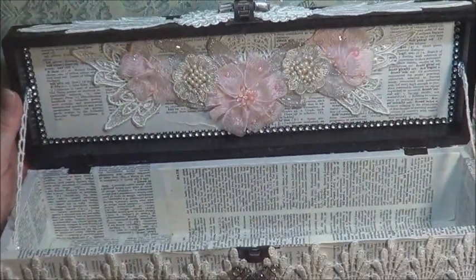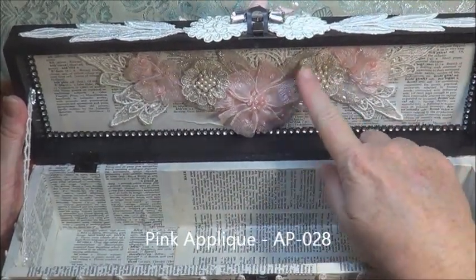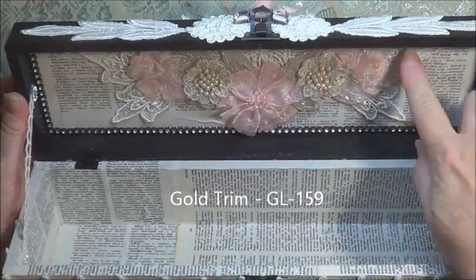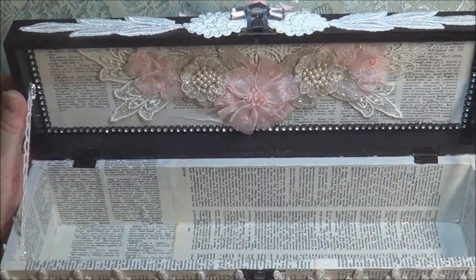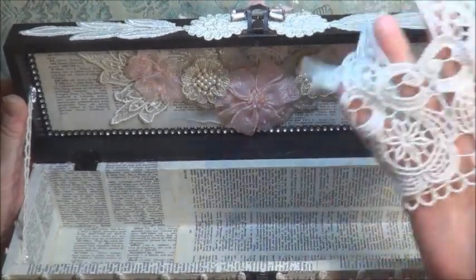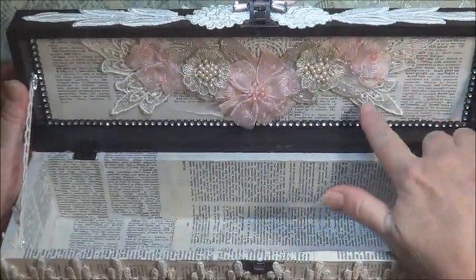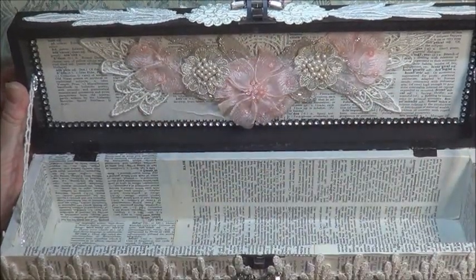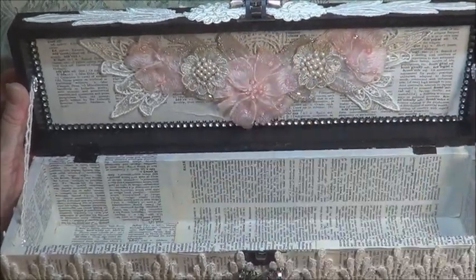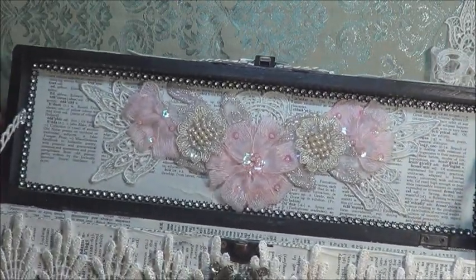And on the lid we have the beautiful pink applique from Tresors Deluxe and then I've placed a little bit of the gold applique trim over the top. I just cut some pieces — these little end pieces — off here and placed them around, and then one of the circular pieces which is the top part of the lace, so it gives a nice decorative finish, and then just a little bit more bling around all of the top of the box.